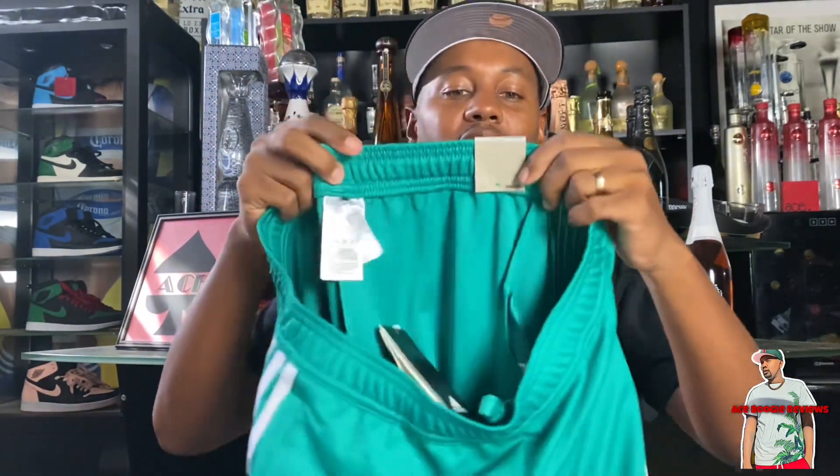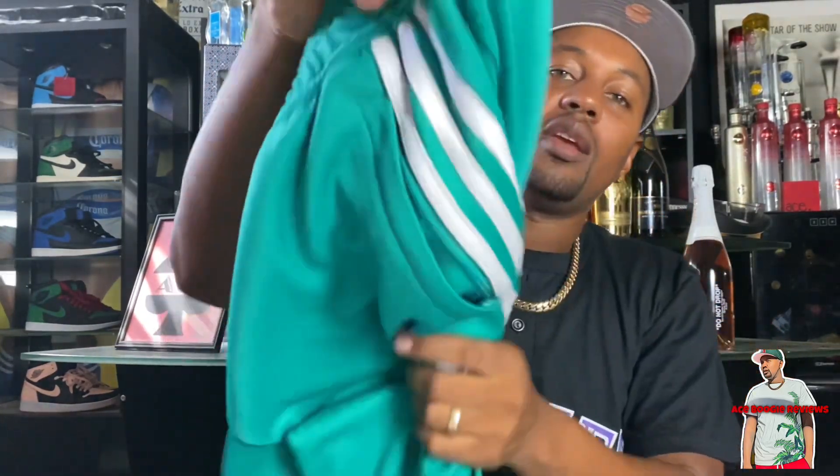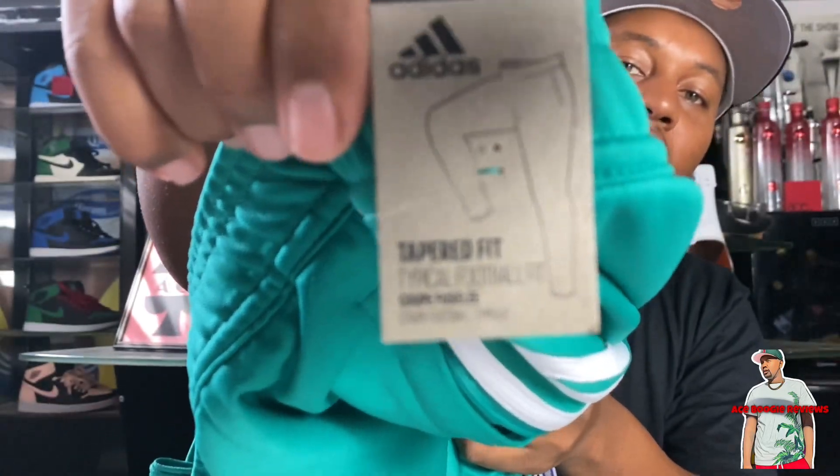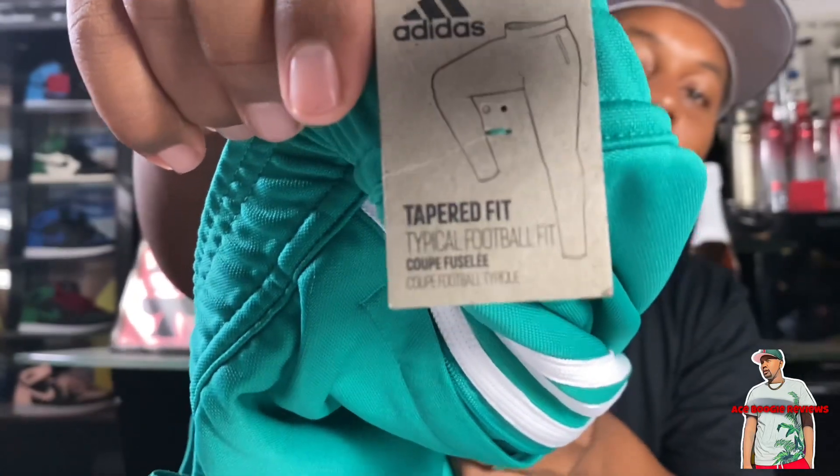This is a tapered fit. It says it's a regular length, but it is going to have a tighter, slim fit on you — it's not a skinny jean, but it will fit snugly. So if you're in between sizes, I would probably go up a size on these.